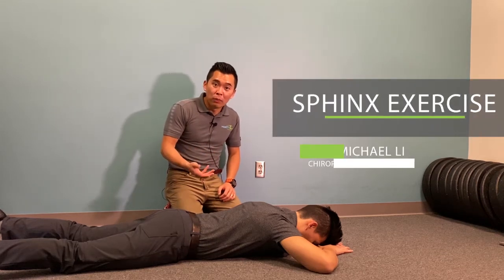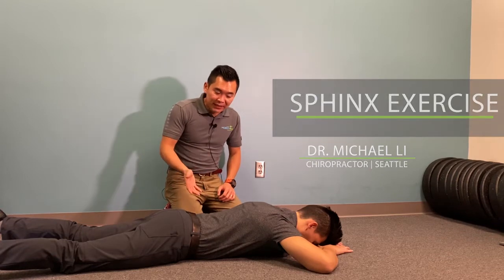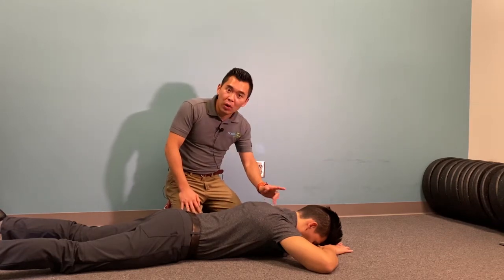This is the three-month-old Prone Press-Up position. Usually we recommend this exercise for patients with shoulder or neck pain.